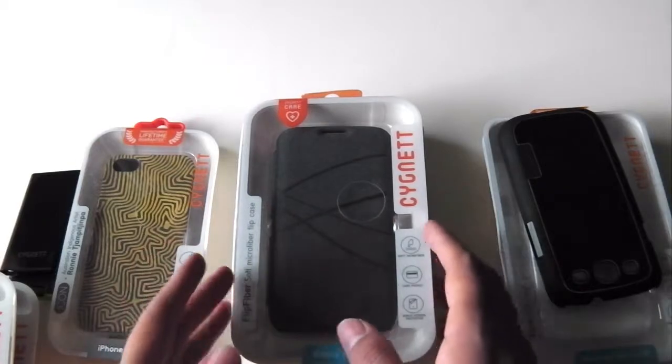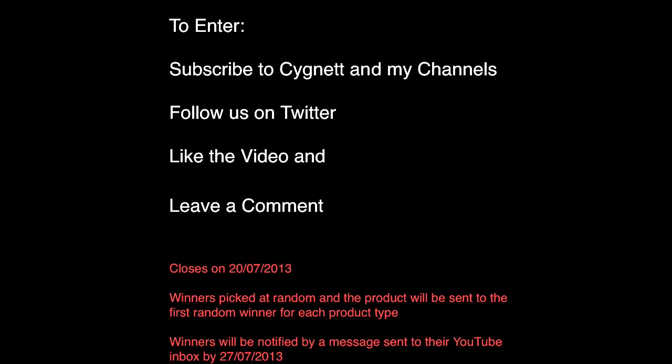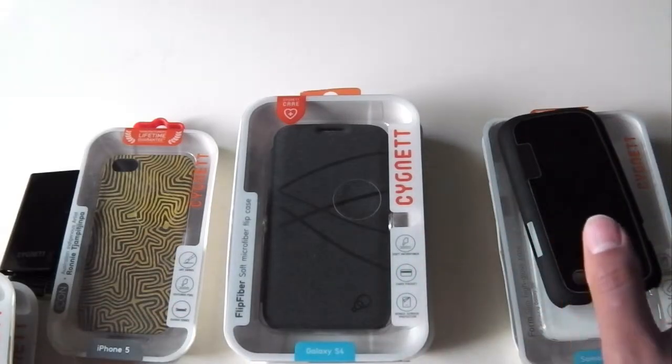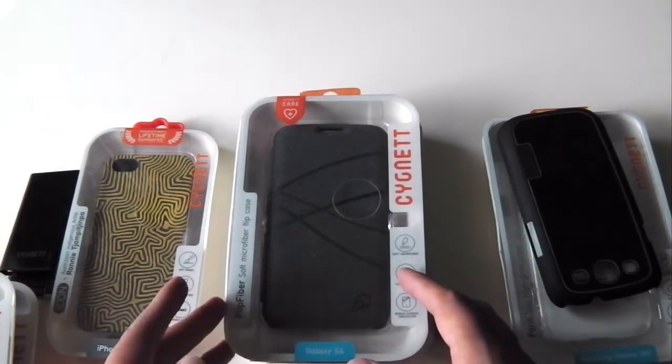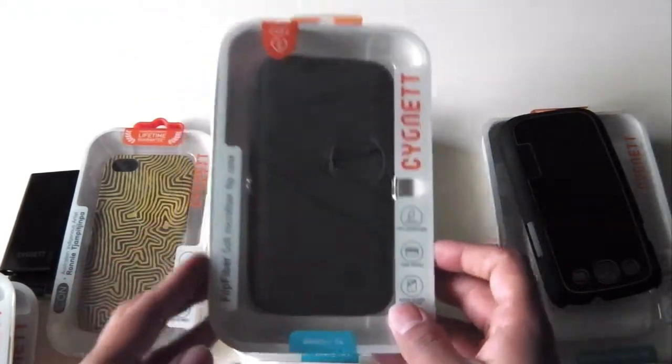In total I have 10 products from Signet to give away. To enter, all you have to do is subscribe to both Signet and my YouTube channels, like this video, follow us on Twitter, and leave a comment below telling me which product you'd like to win. You can enter as many times as you like with different products. I'll pick the first 10 random winners. Instructions will also appear on screen towards the end of the video. This competition is international.